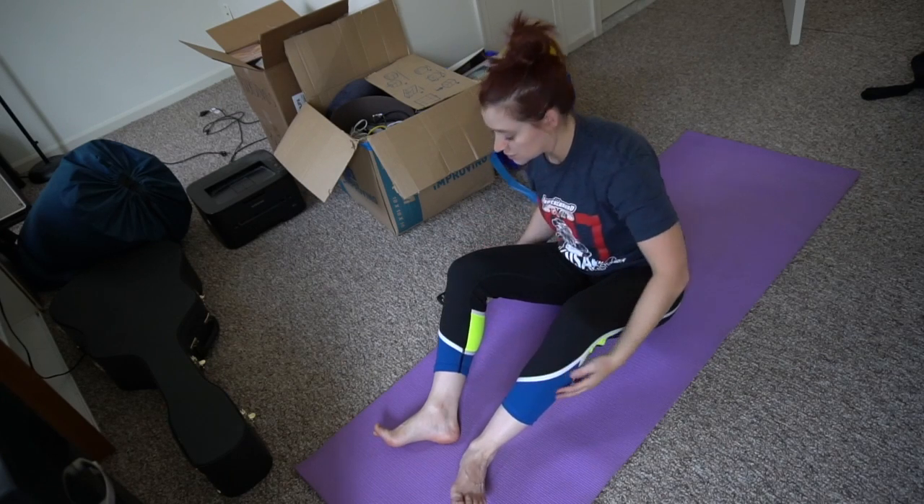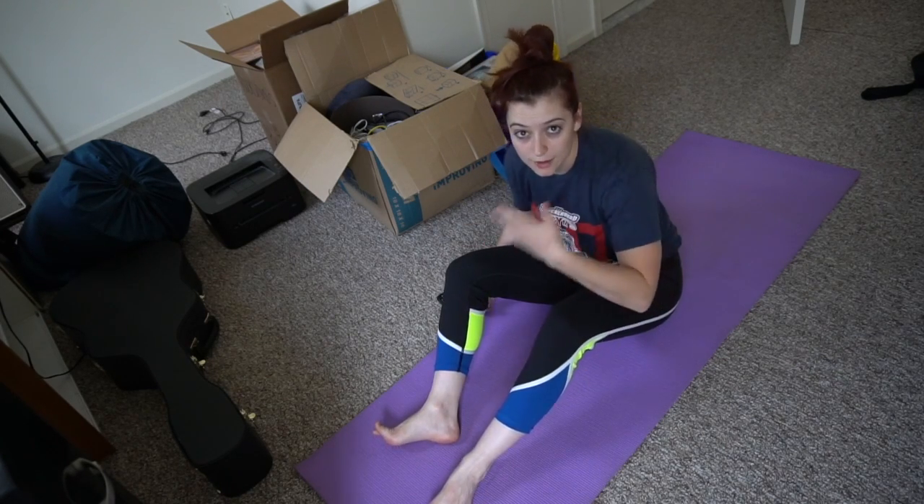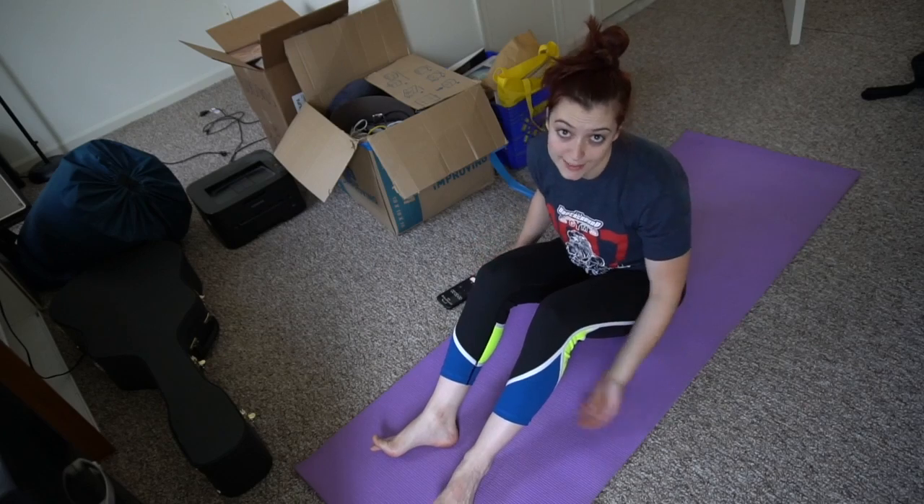You're going to want to have a stopwatch or a timer or be able to look at a clock while you do this, because everything I do, I do by time.